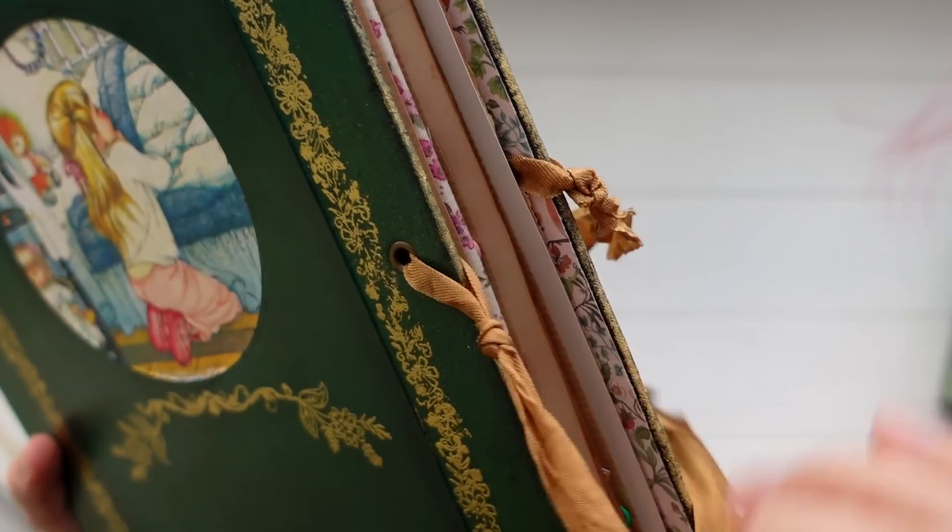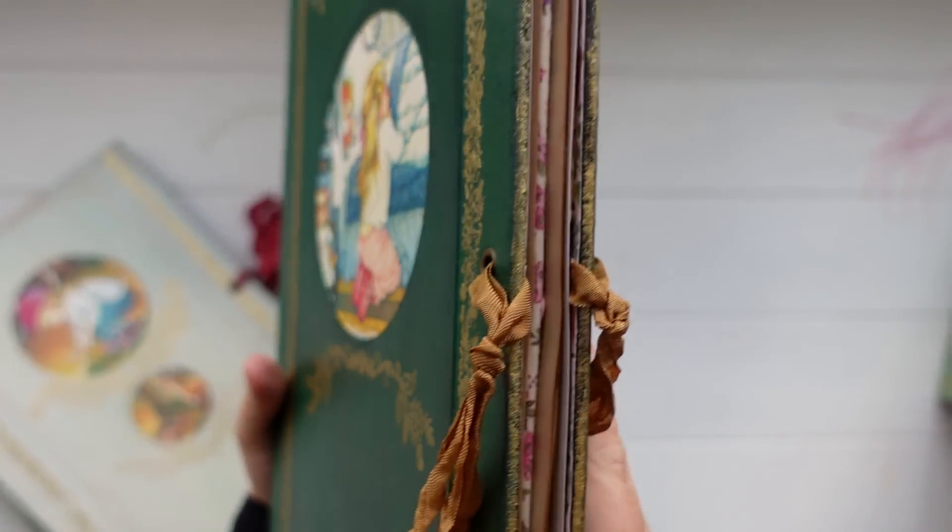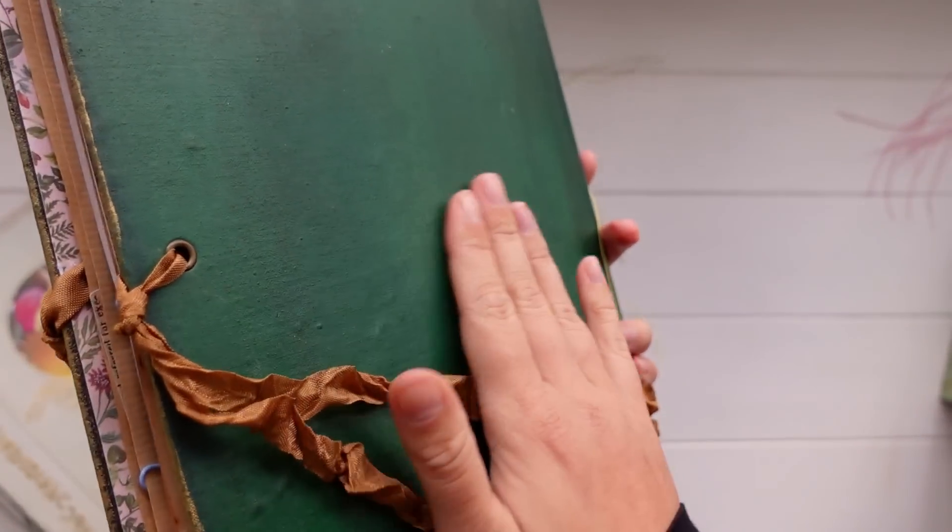There's just a piece attached at the front, a piece attached at the back, and you can tie it off in a bow. Again, lots of room for growing when you add your own stuff, and the back is just plain green.